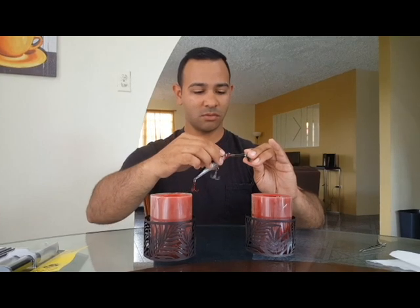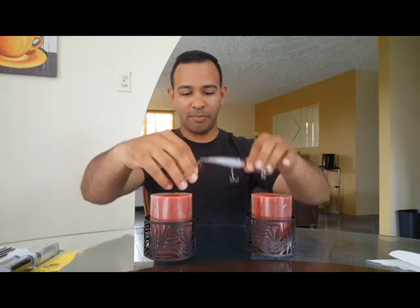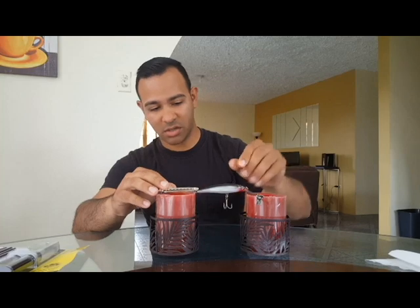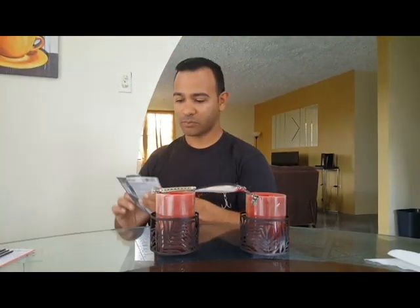First off, find a way where you can hold the lure in a fixed position in the air so you can apply the coating without affecting the finished product. You also want to clean it up as much as you can — if there's any dirt on it, check it out, wipe it off, do it as clean as possible.